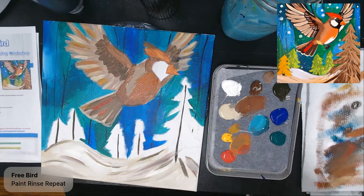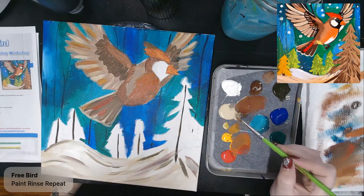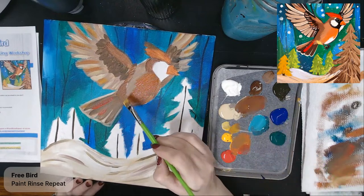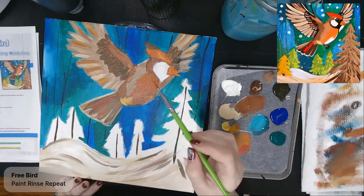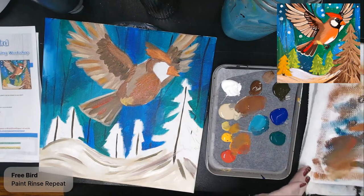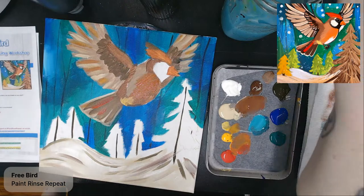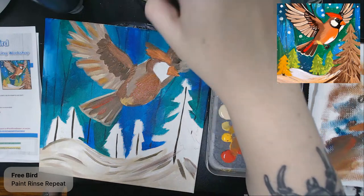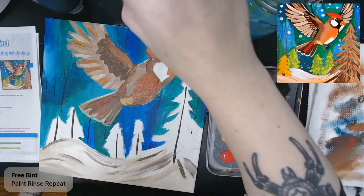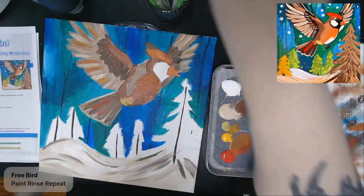We're kind of getting somewhere with this guy. I'm going to take yellow and a smidge of cream — this bird is going to have a little yellow down here by his tail. Then I'm going to get a small round brush and start filling in a little bit of black. I need to get some black on my palette.